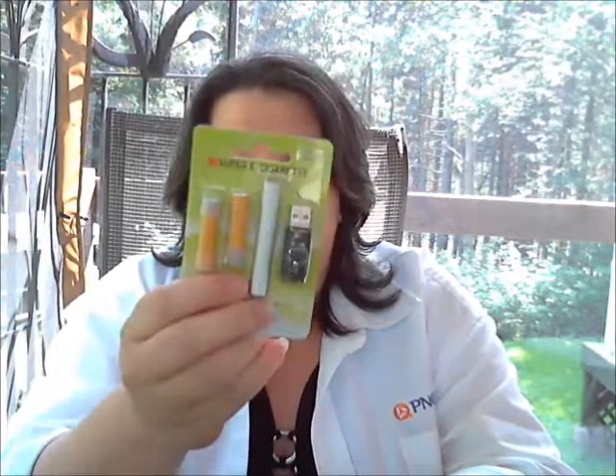It comes with one 510 battery, two disposable cardos — although they are refillable — and a little USB charger. You can find them on the site under GP510 stuff. It's a super mini, not a disposable, but it's dirt cheap. It comes in tobacco and menthol. It says high on it, but it's 18 milligrams, and two cardos.